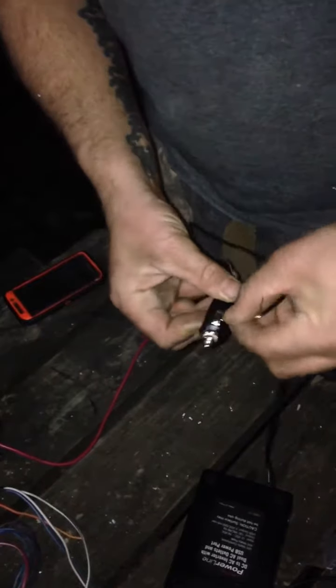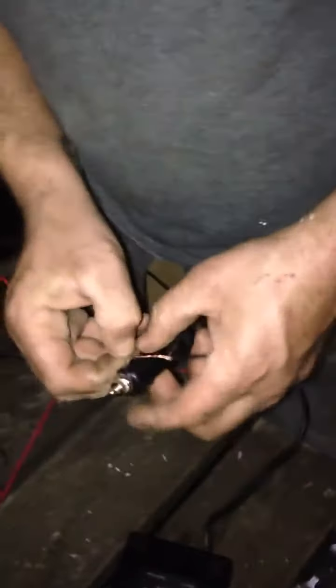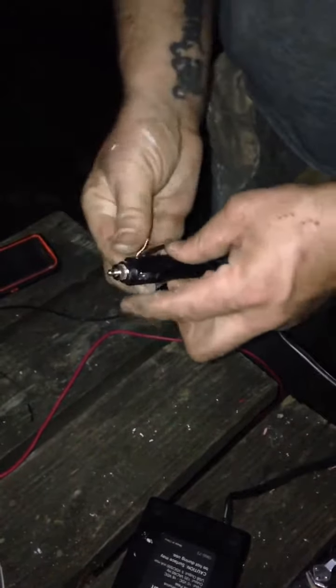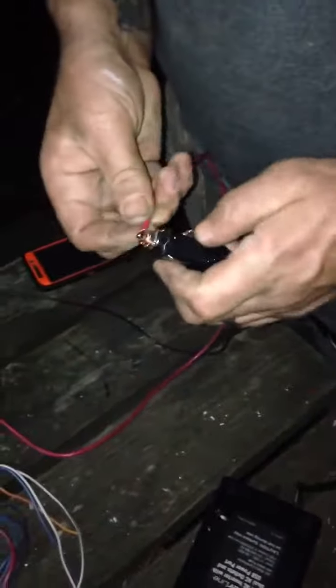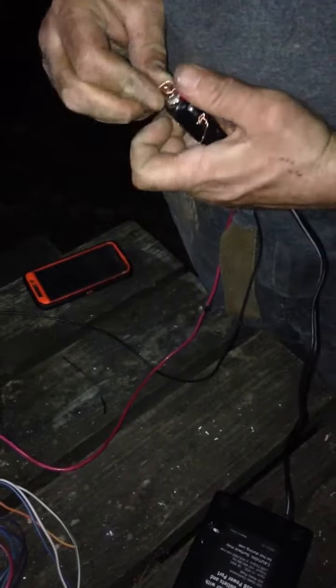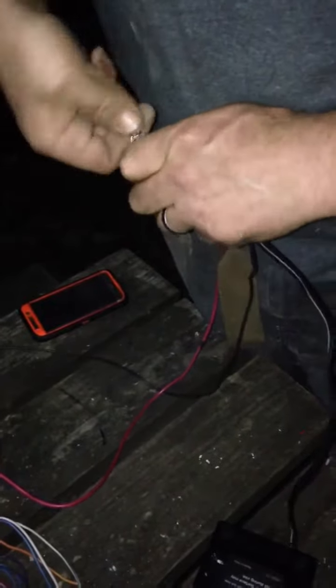Take your negative wire, run it through here on this side right here, just like this. Tie that thing right there up, make sure it's got good contact — that's your main thing. You can wrap it around however you want, just don't let it touch the top part. Then take the other one and get it around this one right here as tight as you can get it.